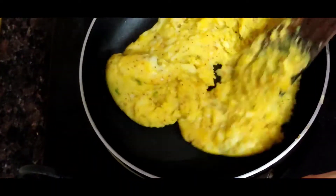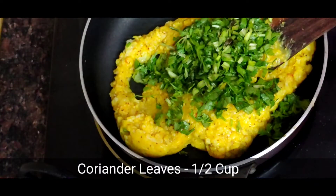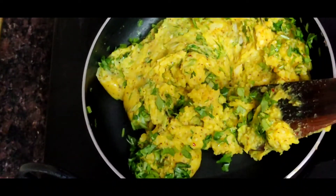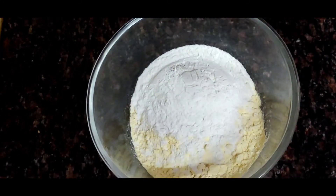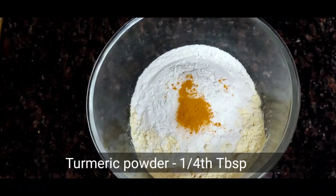I will add coriander and 1 tablespoon of basil. Now I am ready to add the batter. We have rice flour which will give it a crunchy flavor, and we add salt according to taste.